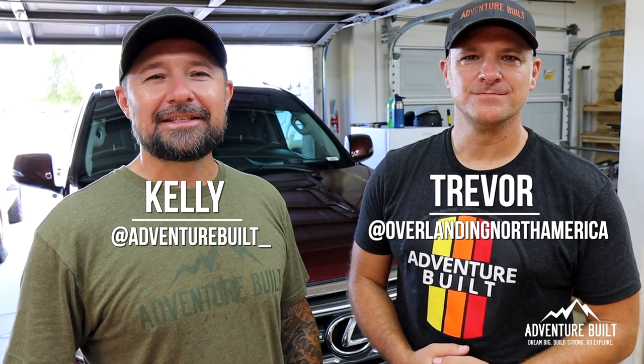Hey, what's up guys? Welcome back to Adventure Built. My name is Kelly. I'm Trevor. Today we've got something really cool — a brand new build. This is going to be a purpose-built GX460 2017. Stay tuned.